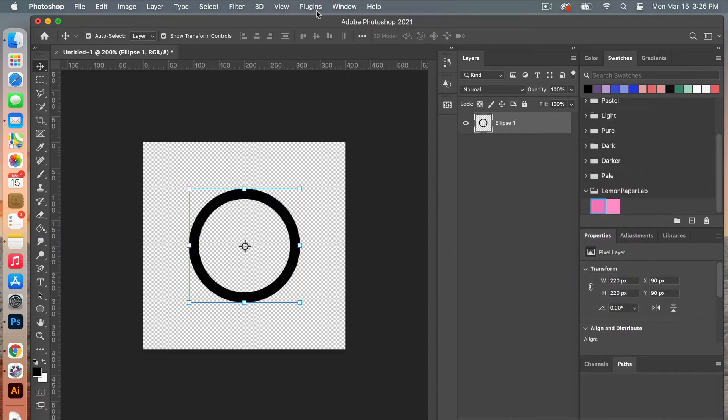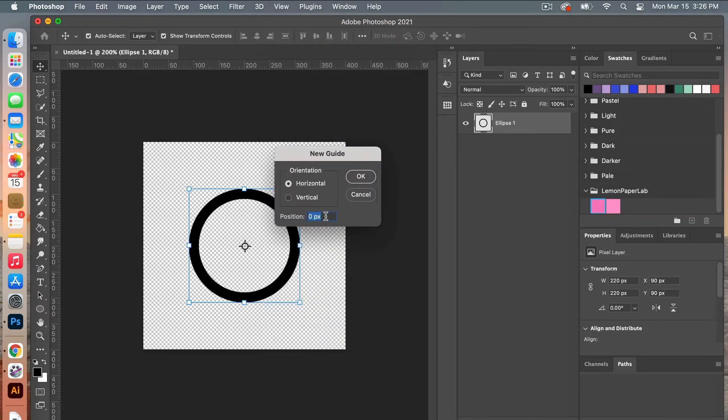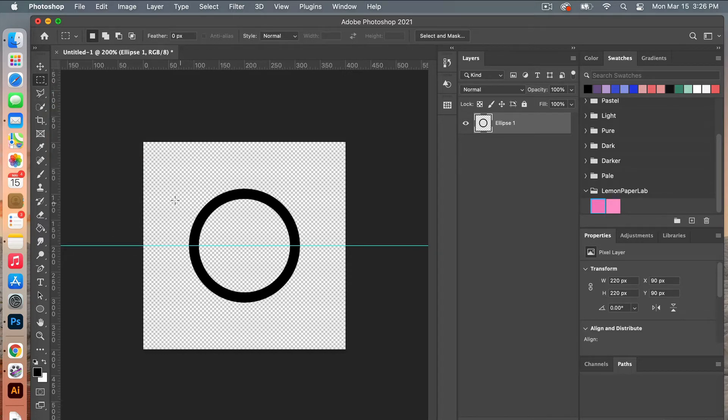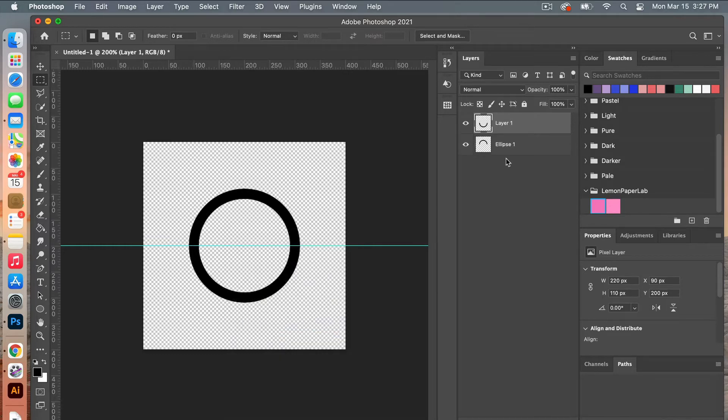I'm going to add a guide by going to View > New Guide. I'll set a horizontal guide at 50% and click OK. I'm going to use the rectangular marquee tool, change the style to normal, and then starting on the guide line I'll drag a rectangle to cover the bottom half of that circle. With our layer and marquee selected, right click and do layer via cut, which will cut the circle in half.